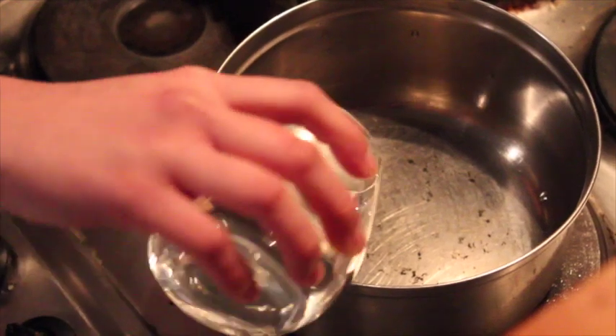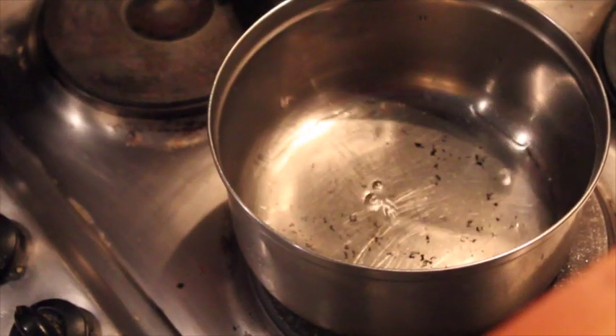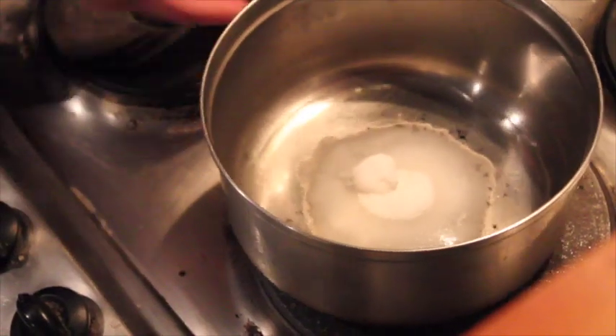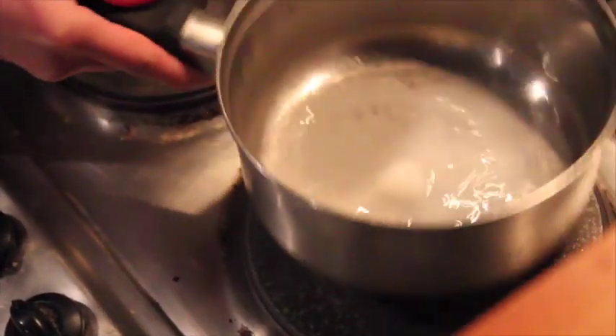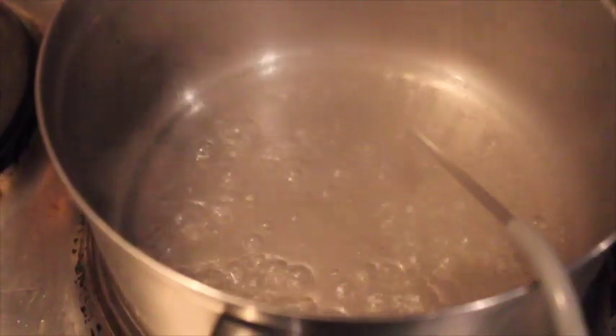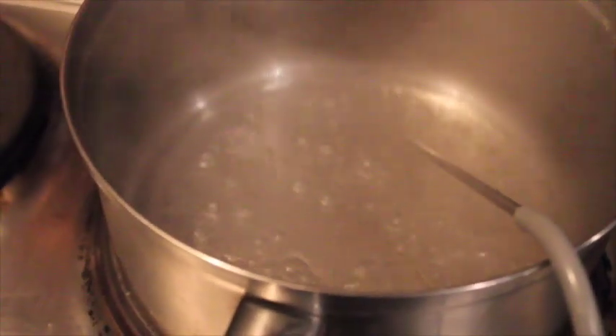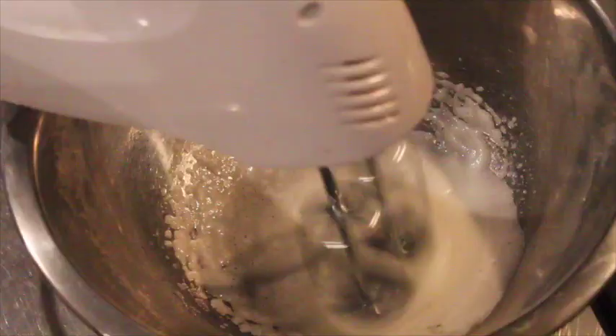For the Italian meringue, pour water and sugar in a pot and cook over medium heat. Start whisking the egg whites when the sugar syrup reaches 105 degrees.